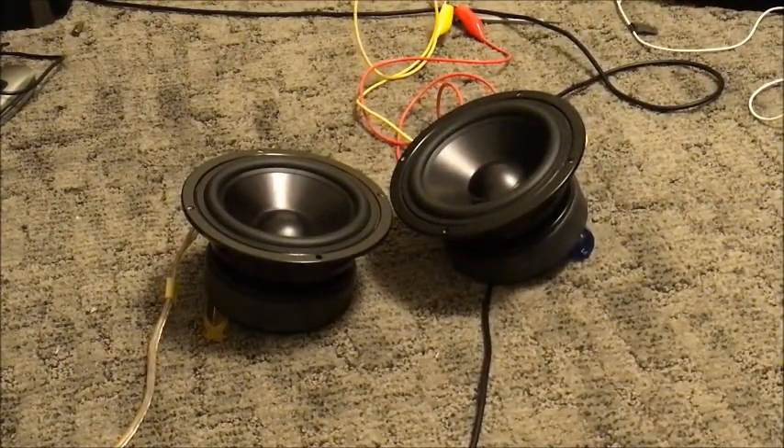So today I'll be testing these Dayton Audio DSA-135, 5-inch aluminum cone woofers by Dayton Audio. Just testing out what they can do and how they turn out to be, because I can tell you they're pretty good woofers. I've already tested these off camera, so here we go.